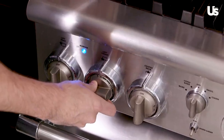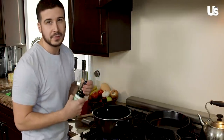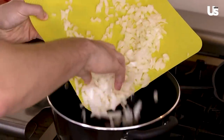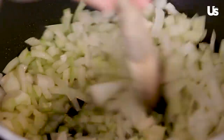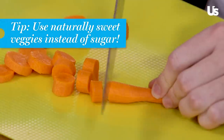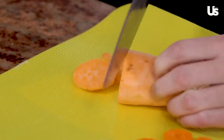So we'll get this lit, put it on a medium flame, and we're going to add in our avocado oil. I like to use avocado oil — I think it's one of the healthiest oils you can cook with. We're just going to give these a quick stir and wait for them to turn translucent, which will take a minute or two. I try to stay away from using sugar, so a good healthy alternative is to use carrot and sweet potato because they're naturally sweet.